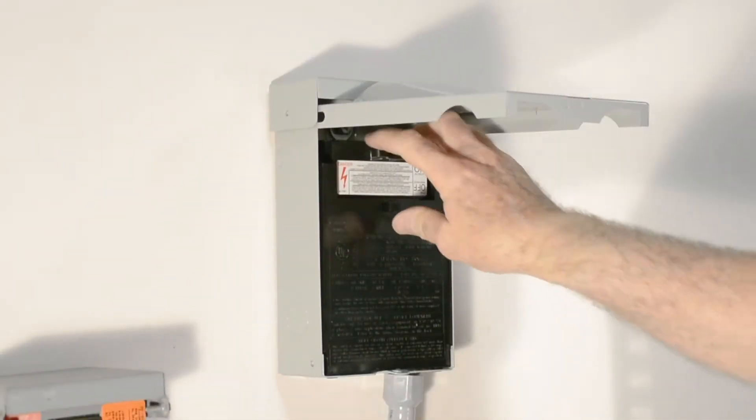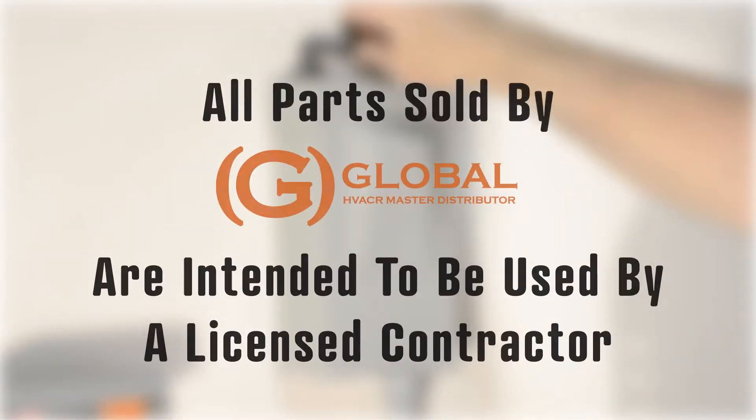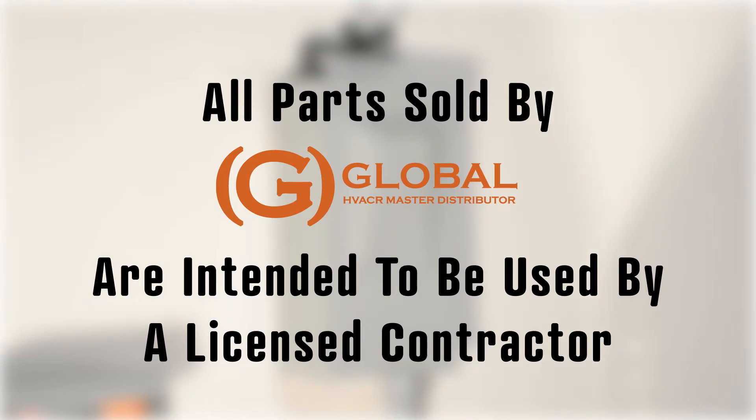As for any installer maintenance, be sure the unit you're working on is properly disconnected from electricity. All parts sold by Global are intended to be used by a licensed contractor.